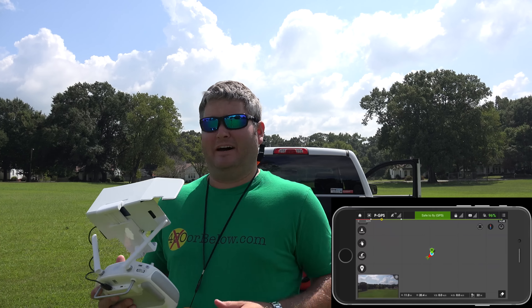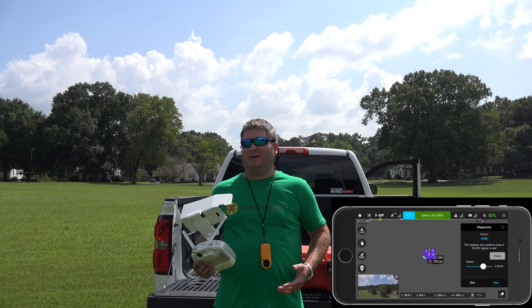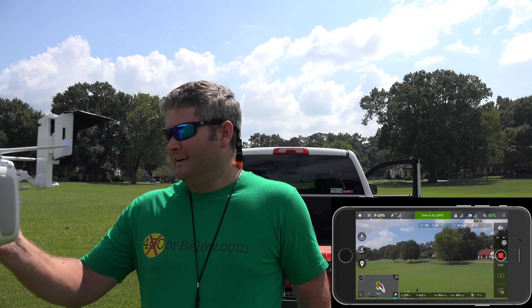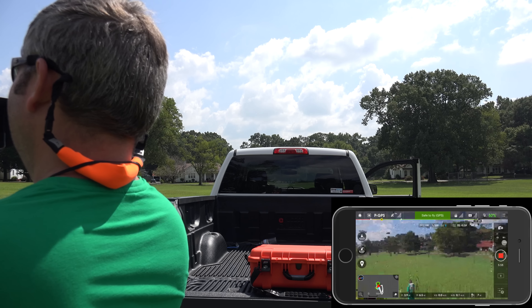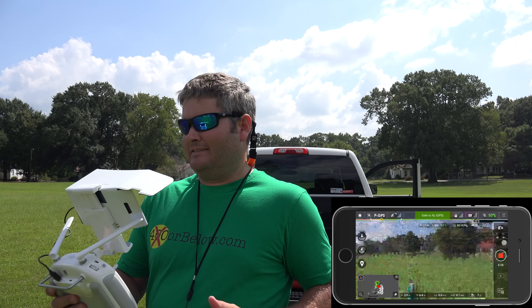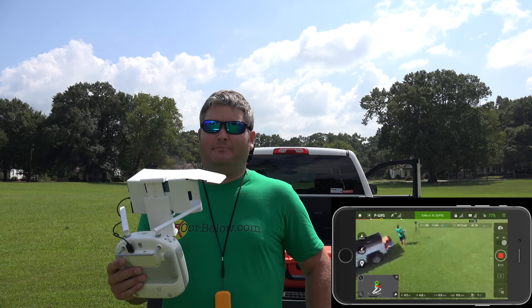So now I'm actually flying and I'm going to make that waypoint number one right there — record C1. That's recorded. Now I'm going to bring it back this way and record C2 up here. There's my second one. Then I'm going to bring it over here and do a third waypoint. Now I'm actually going to increase elevation a little bit and see if it does that, and go over here for my next waypoint. I've recorded that waypoint. Now I'm going to hit done.